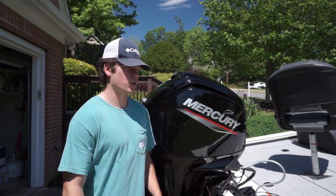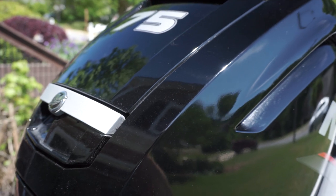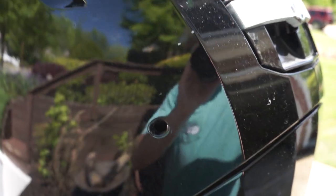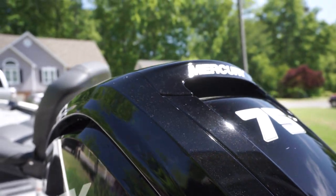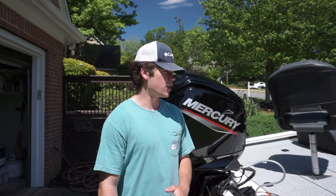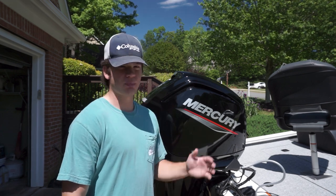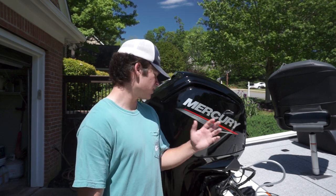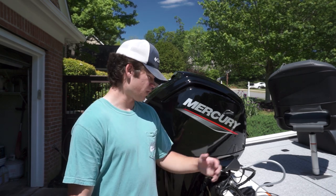Starting off at the back of the boat, we have our Mercury four-stroke 75 horsepower engine. Pretty great engine. It's nothing special like those 200 horsepower motors you see on the Nitros, but it gets us around probably 30 to 35 miles per hour. This is not a huge boat, so you don't need a giant motor — it's only 17 foot 7. But there's still plenty of space in it. We've liked it a lot so far. It gets us where we need to go, gets us from point A to point B.